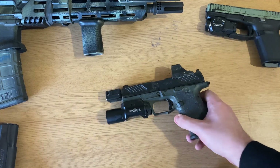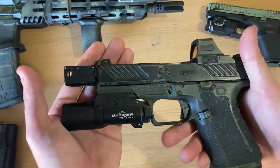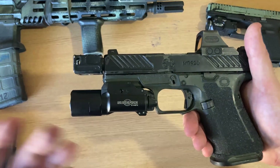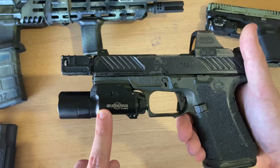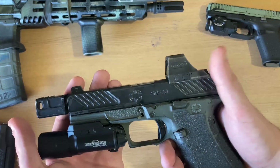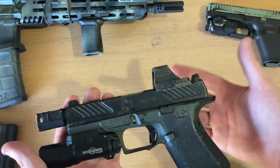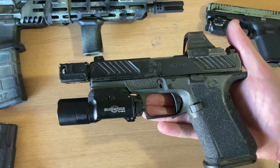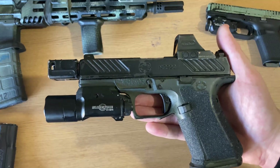The X300 is arguably the most important gadget to have on this firearm. For the longest time, the X300 was the best pistol light available. Nowadays there are other competitors like Streamlight and Modlite, but if you wanted high output and reliability, the X300 was really the only choice back in the day.